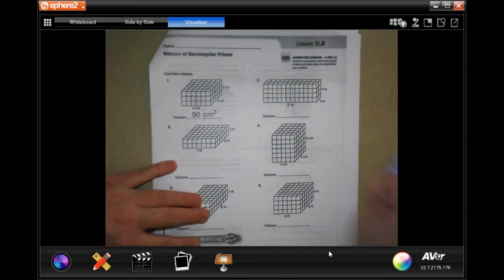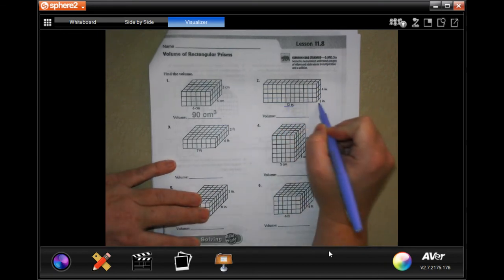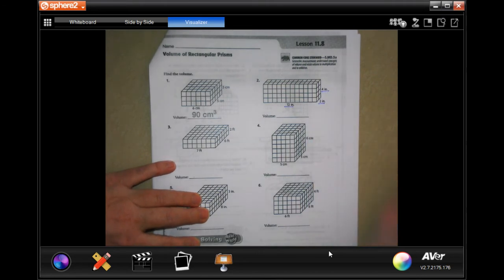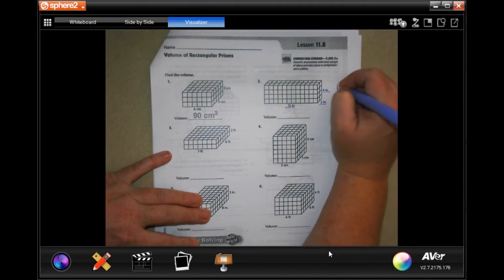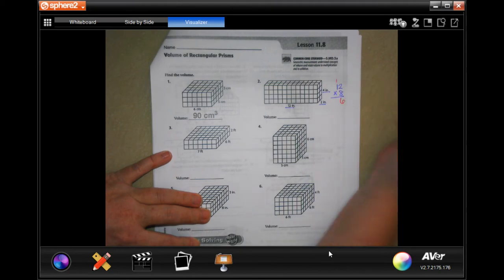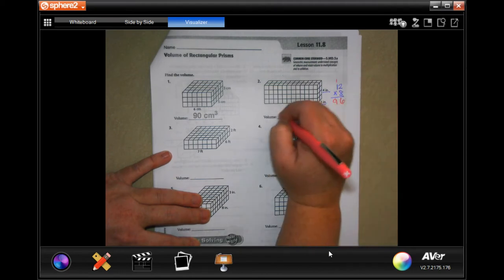All we're doing to find the volume is multiplying those three numbers. So 4 times 2 is 8, 8 times 12. 8 times 2 is 16, carry the 1. 8 times 1 is 8, plus 1 is 9. So 96.